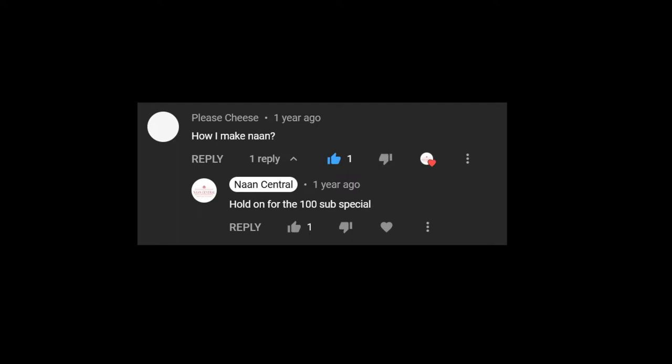Hey guys, welcome back to Naan Central. About a year ago someone commented asking how to make naan, and I cheekily said I would make it at 100 subscribers. I never actually thought we'd hit this milestone, but now that we're here, we're going to be making some naan from scratch at home without an oven.